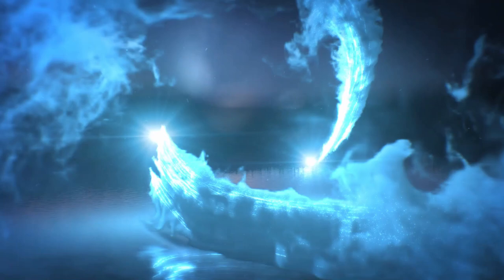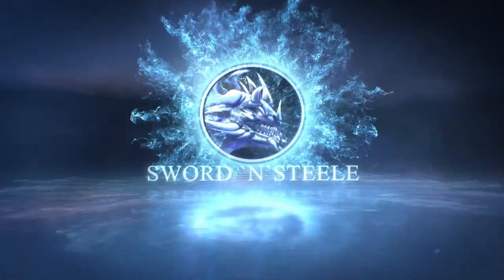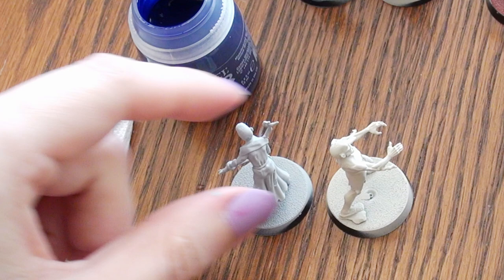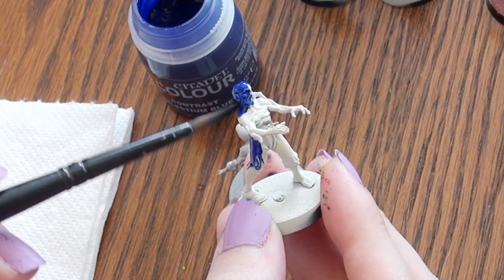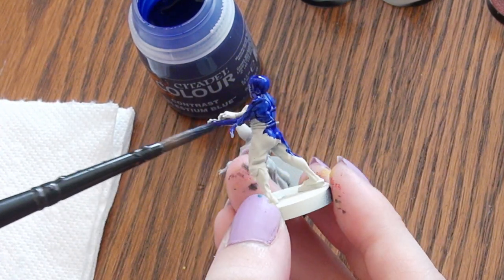Hi, this is Naomi with Sword and Steel, and today's video is going to be on Celestium Blue Contrast Paint. Contrast paints are transparent fluid paints that are meant to go over a light colored primer. Their hue and vibrancy changes depending on the color of the primer underneath, and for this particular contrast paint, Celestium Blue, that is very much the case.